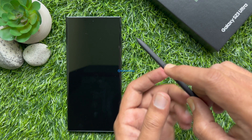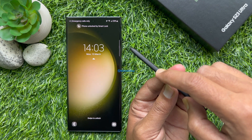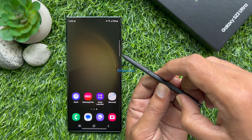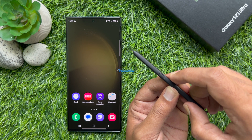Note: the S-Pen Unlock feature is available only when the screen lock method is set to use this feature, and the S-Pen must be connected to your device. These are the steps to unlock the Samsung Galaxy S23 Ultra using the S-Pen without touching the screen.